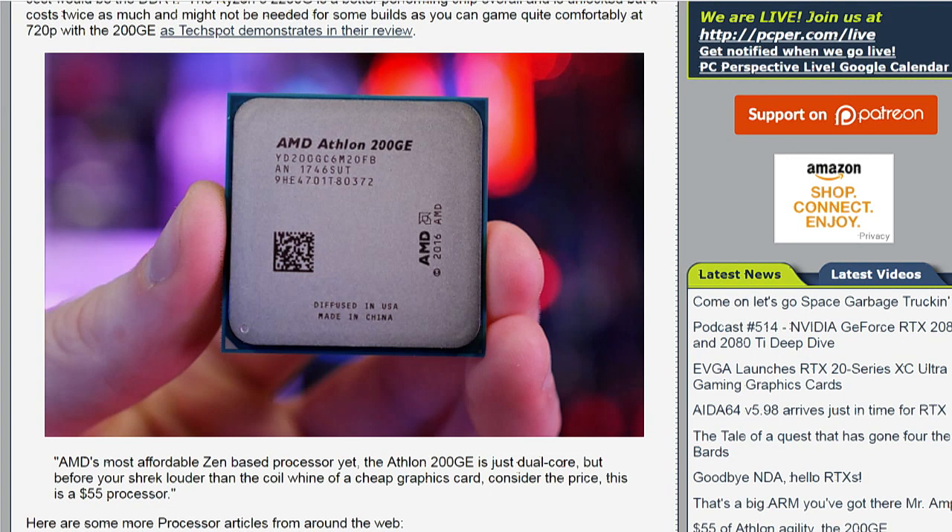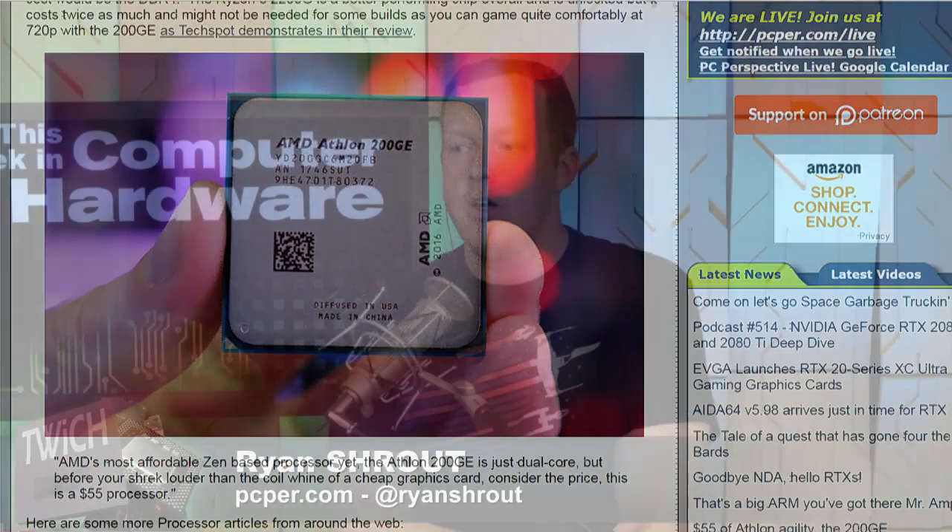But you can get a motherboard for about the same price. You're looking at $110 for your motherboard, your CPU, and your graphics. You do need to buy memory, which — as we were talking about last night — is going to be unfortunate. It's going to be as much as your motherboard and processor with the graphics integrated on it. So that's disappointing.